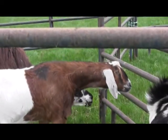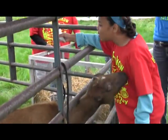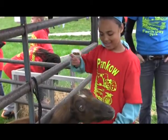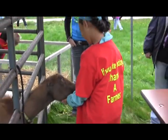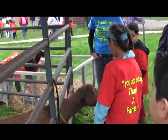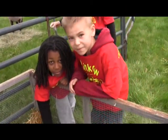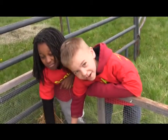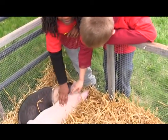Are you hungry, mister? Come on here. He keeps on eating my stuff. Who can tell me what's in there? What are you petting? A pig. Do you know how old they are? About two. What do they feel like? They feel like sandpaper. How are you liking farm day so far? Good.